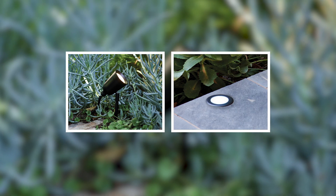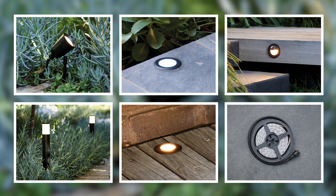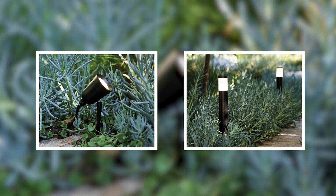We have a great variety of options in our LuchiConnect Gecko range, like spike spots, in-ground lights, step lights, bollards, deck lights, and strip lights. In this video, I'll be using the spike spots and bollards.